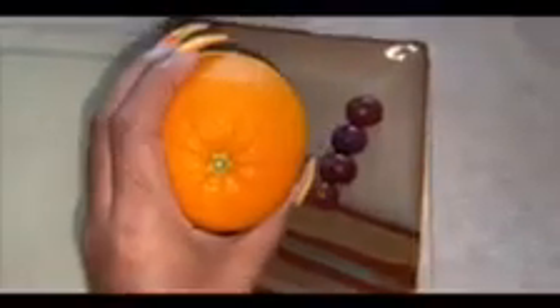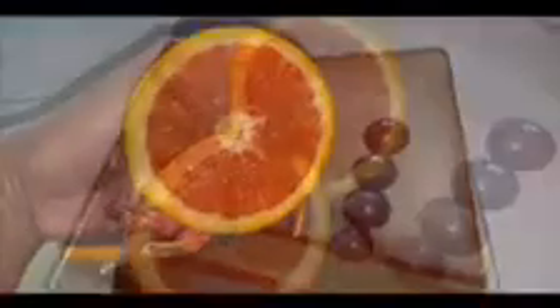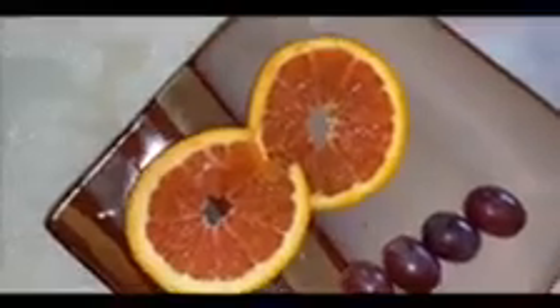Next you're going to take the orange and, with help from an adult, you're going to cut the orange in half like so. After you cut the orange in half, you're going to cut the orange again into two thin slices.